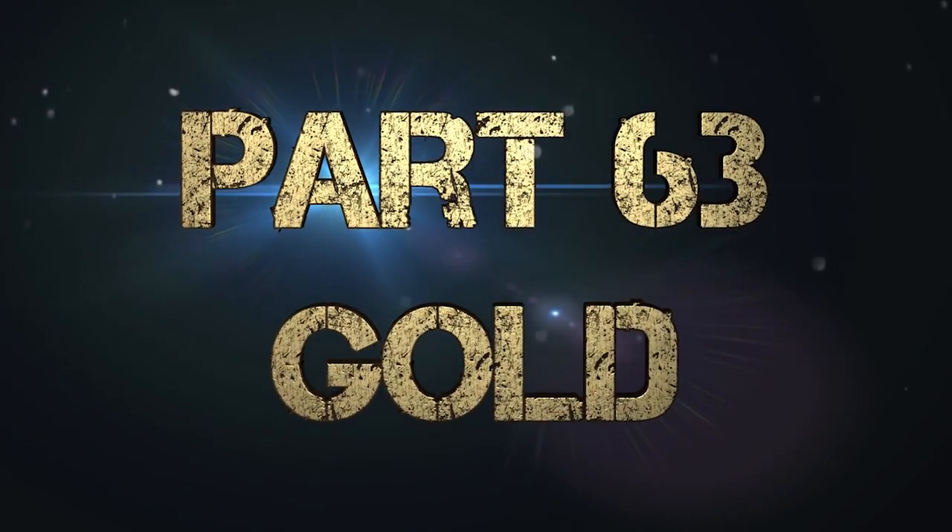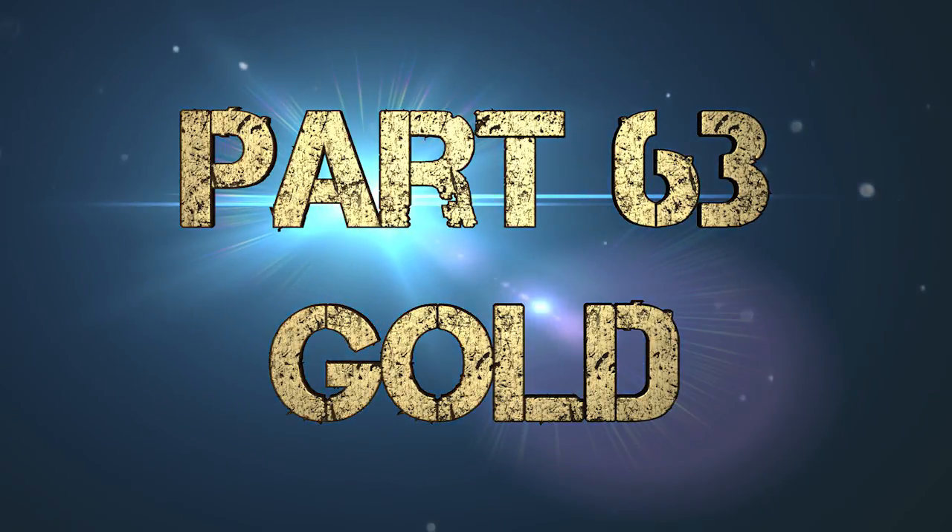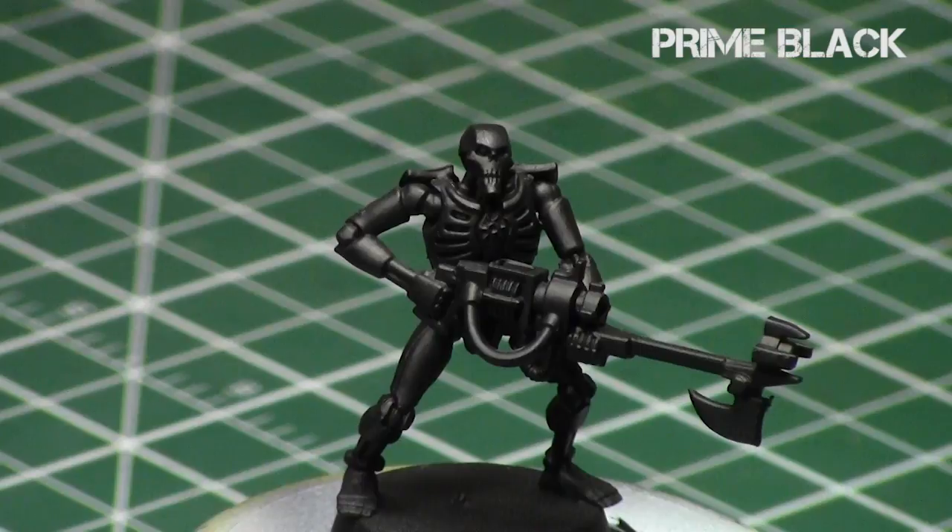I call it Old and Dirty Gold. This is the way I typically paint gold on miniatures if I'm trying to get a more older, worn out and dirty appearance on the gold. I recommend priming the model black, since black produces the best base coat color for metallics in general on models.